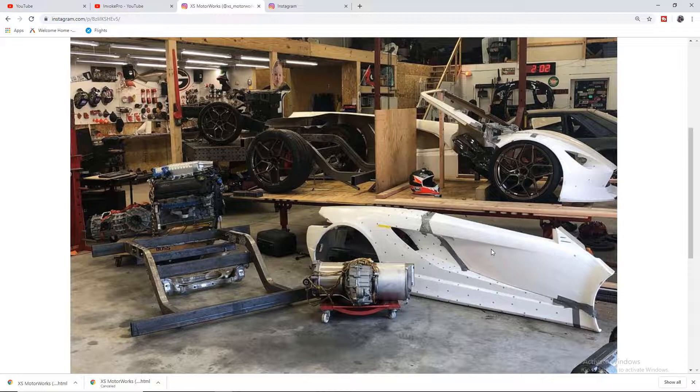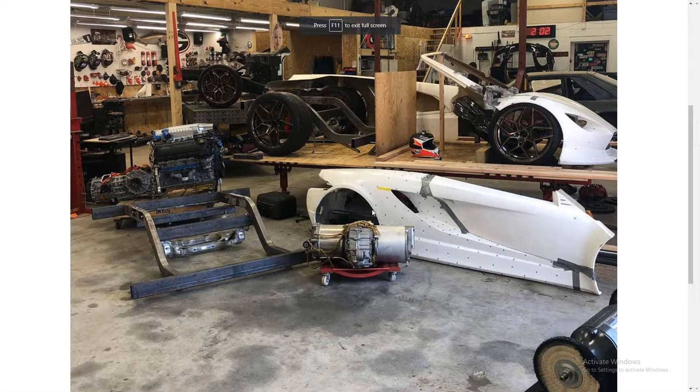I have partnered up with XS Motor Works here on his Tesla Roadster project. As you can see from this graphic on screen, there's a Model S drive unit on the ground, some type of custom frame in the backdrop, what looks like a Ford Coyote engine, and a sick mock-up of what looks like a supercar. From the title, you guessed it — I am teaming up with XS Motor Works for his Tesla Roadster project build.